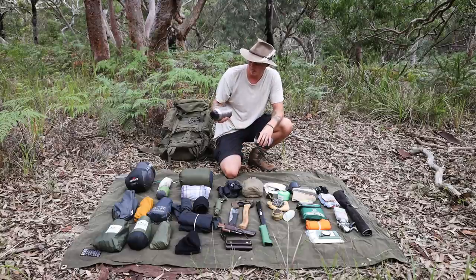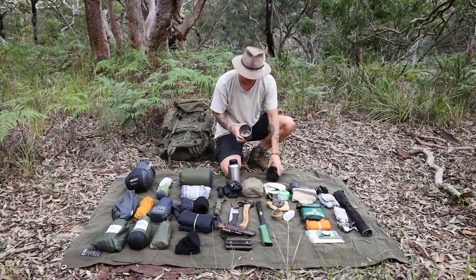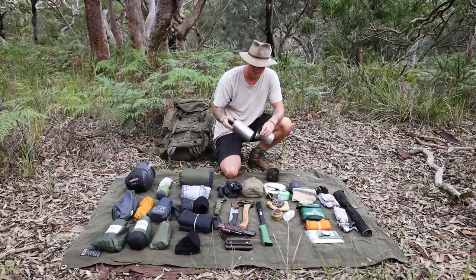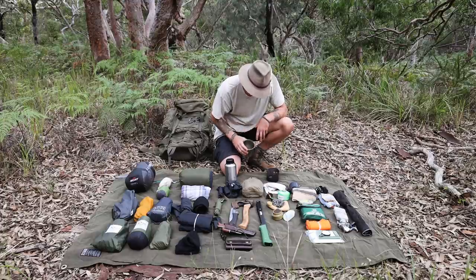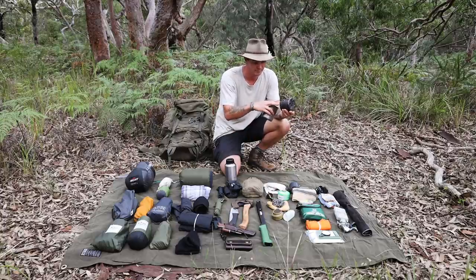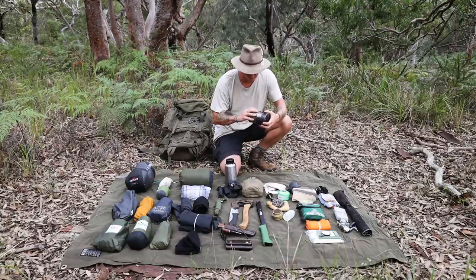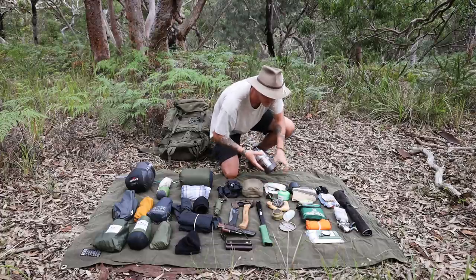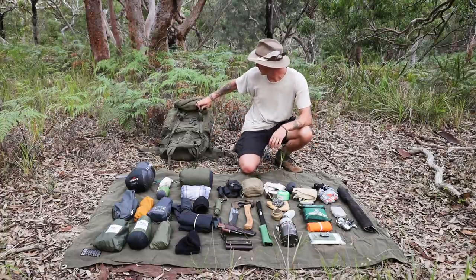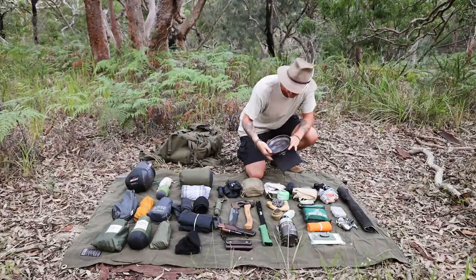For the cook set I've got a Pathfinder one-litre stainless steel water bottle — you can put it over the fire to boil and sterilize water — and the Pathfinder 750ml nesting cup that slots in snugly. I can cook rice, pasta, or even mix some gin and tonics around the fire. I also have a stove stand where you can put sticks or a hexamine fuel tablet underneath, place the cup on top, and boil water. Everything nests together compactly with a little lid.